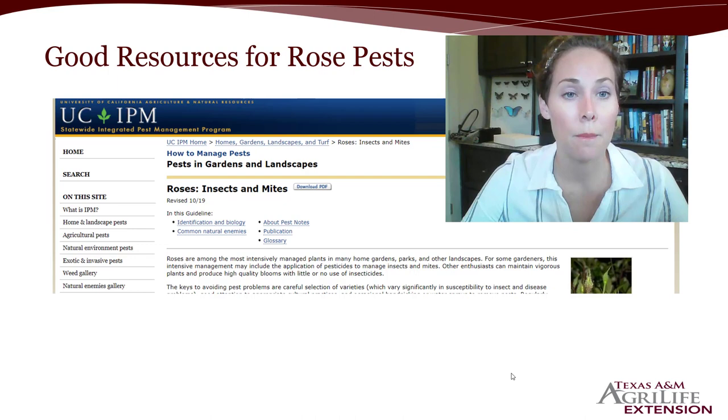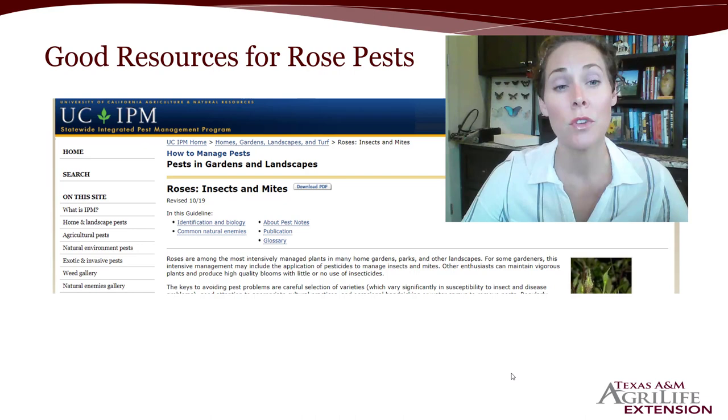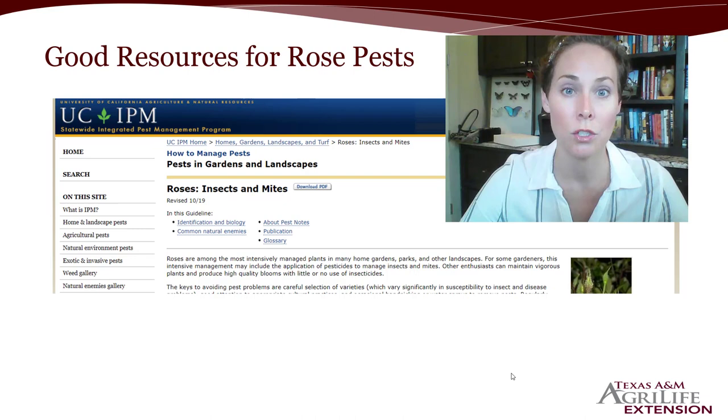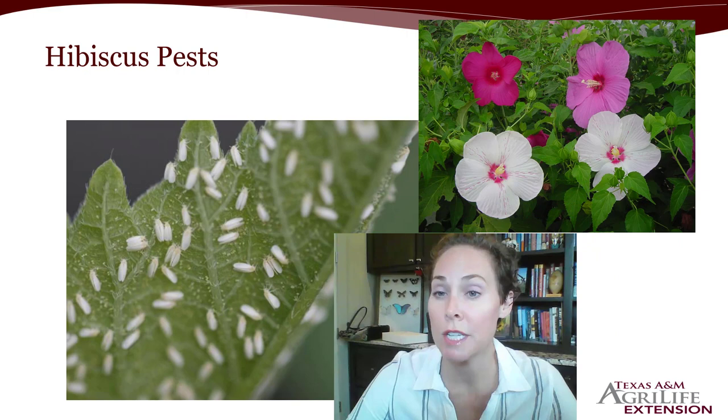The University of California has a great IPM — Integrated Pest Management — program, and they have a good resource for what rose pests are out there and what you can do about them. So if you're having an issue with rose pests and you love having roses in your landscape but want to manage what's doing damage, be sure to check out this website because it will provide a lot of great information.